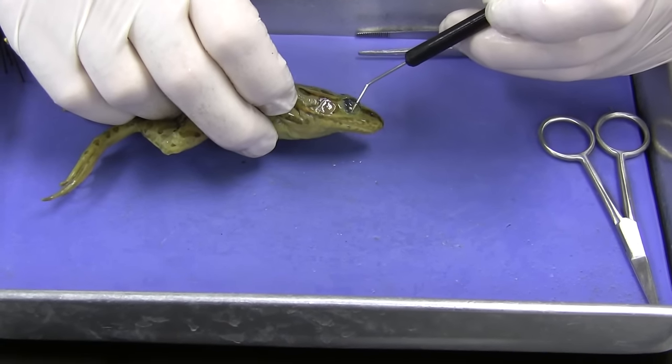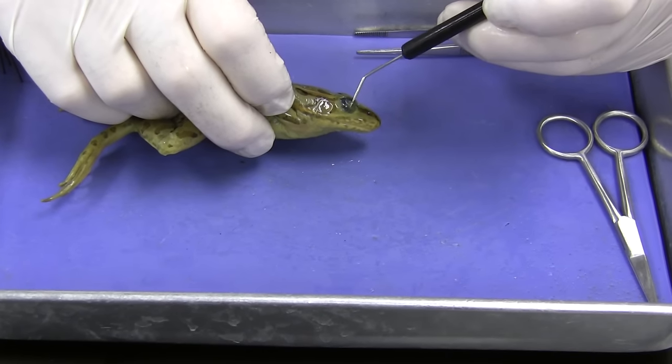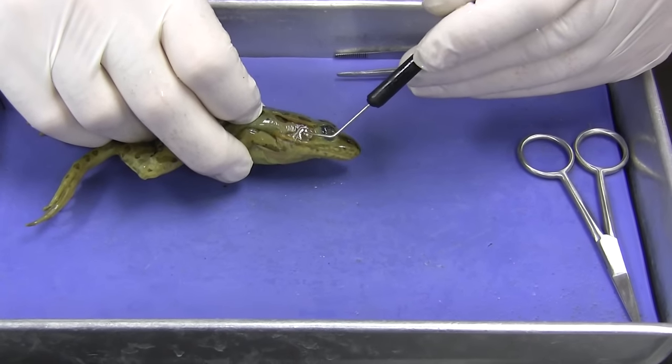It's called the nictitating membrane — kind of like goggles. So when they swim, they can pull these up over the top of their eyes. And they have a tympanic membrane, or tympanum. It's like their eardrum.